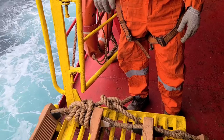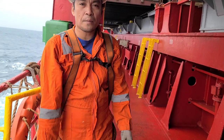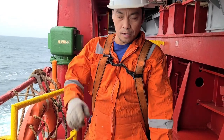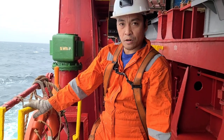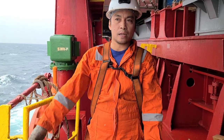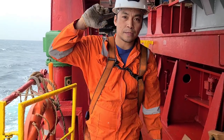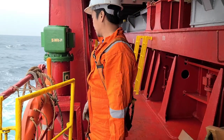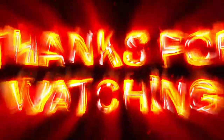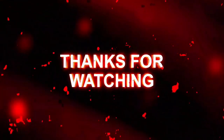Alright guys, yan ang update natin sa pilot ladder — no more shackle, tali na lang manila rope. Rolling hitch yung nire-required na pagtali. Thank you for watching guys!